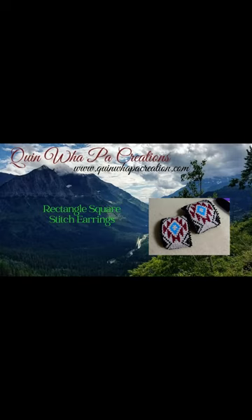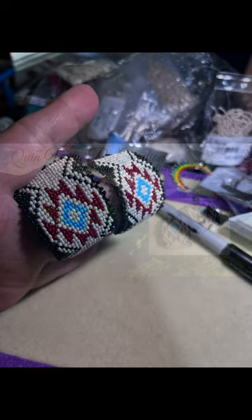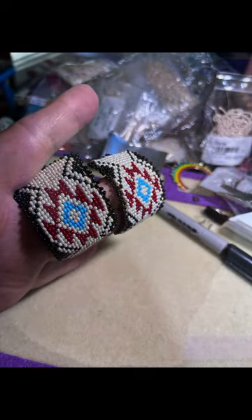Hi, welcome back to Quinoa Pop Creations tutorial videos. Today I'm going to demonstrate how I did my rectangle square stitch earrings that we did in a live zoom session.